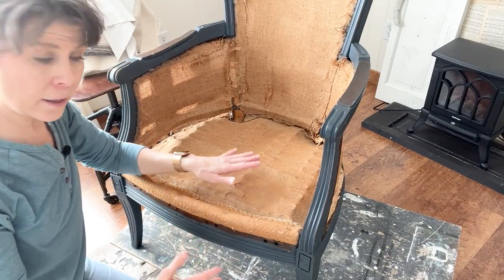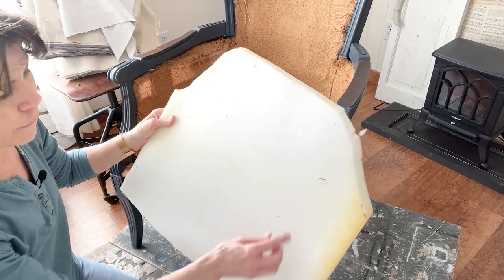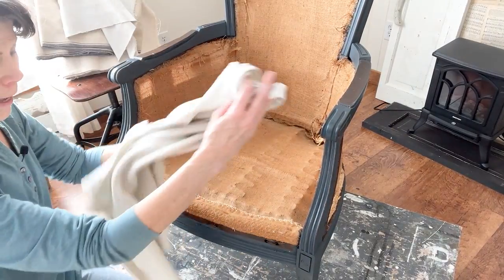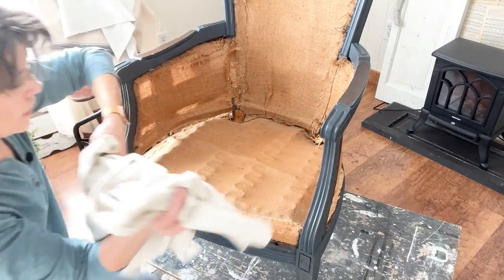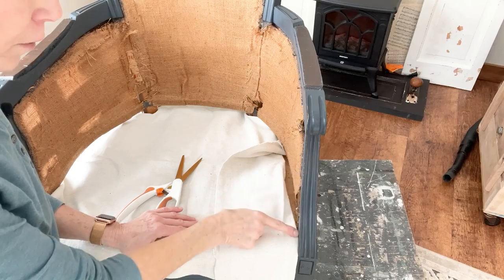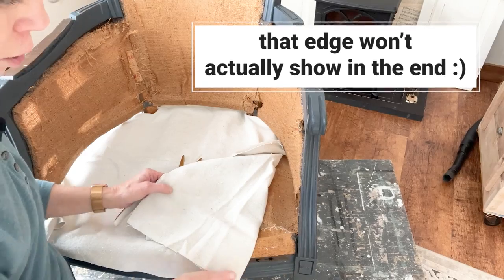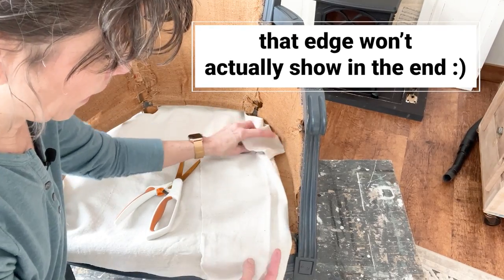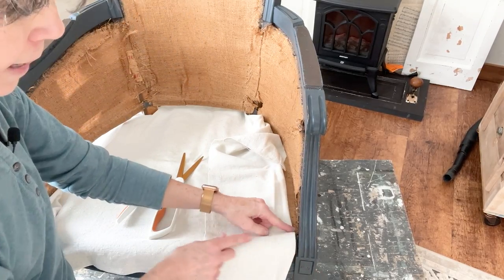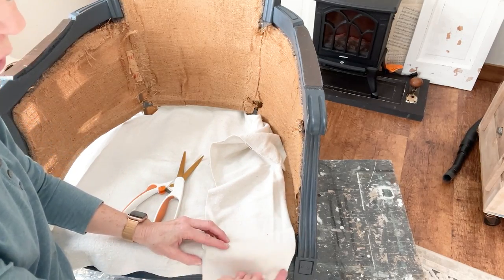I've decided to add another layer of fabric here because the burlap is pretty dry-rotted — I really started to see that after I laid my foam on. I'm not going to take it all off. I happen to have a scrap of drop cloth and I'm just going to put this layer on before I add the foam. For this front piece we have to be a little more careful because it's going to show around this edge. I've pulled the fabric out some so I can fold it flat against this area, so it can be folded back — I'll only cut on one side so the other piece folds under.